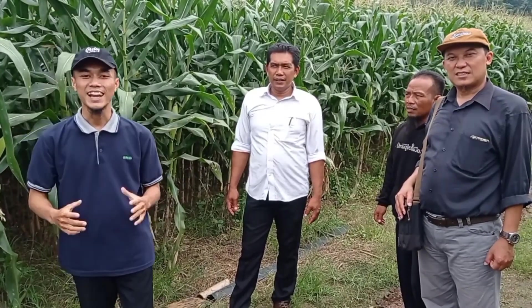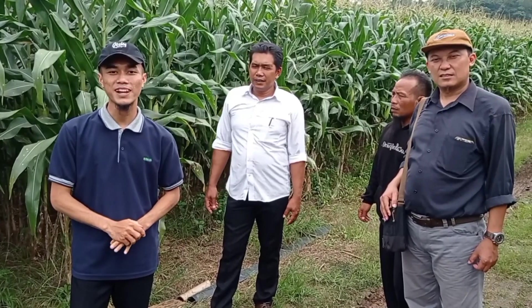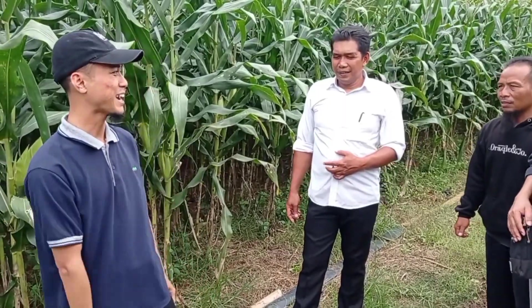Selamat siang semuanya. Kali ini kami survei tanaman jagung R7 di Kecamatan Metro Kibang, Kabupaten Lampung Timur. Kali ini sudah ada kami bersama Bapak Bejer, berasal dari Desa Purbo Sembodo, yang akan kita tanya-tanya terkait dengan bagaimana kualitas tanaman R7. Baik, mari kita mulai saja.